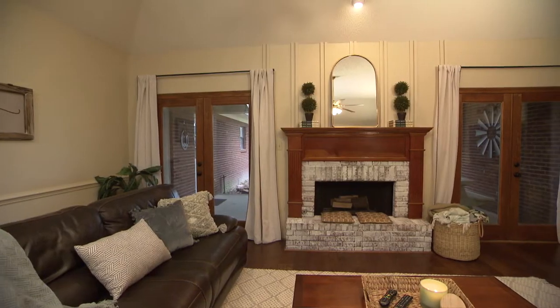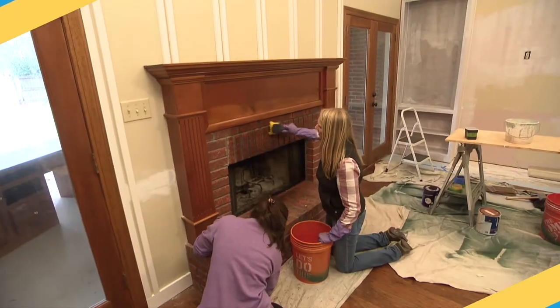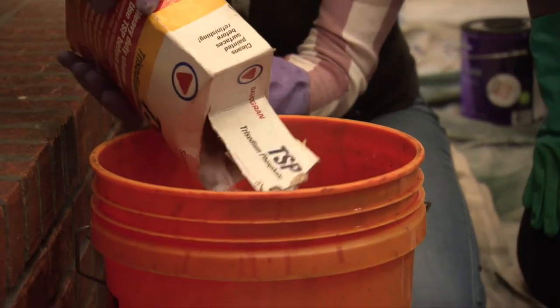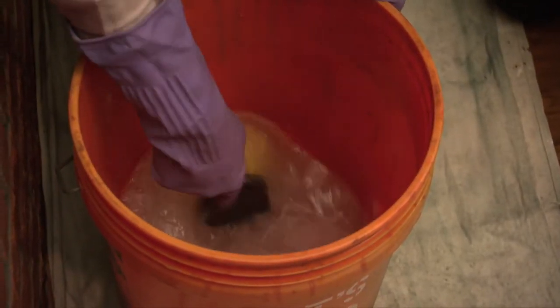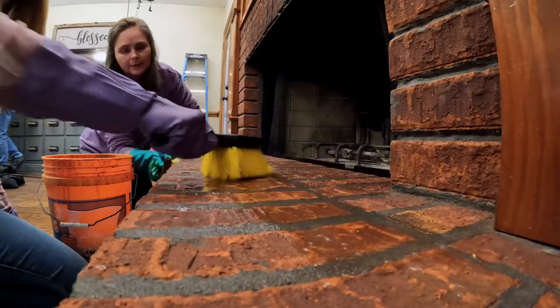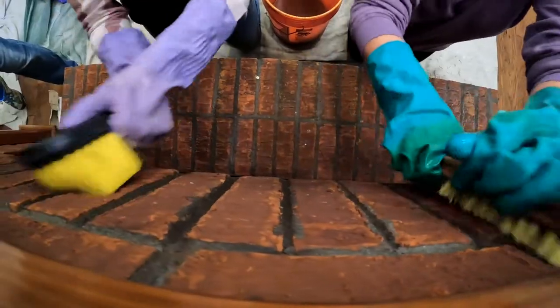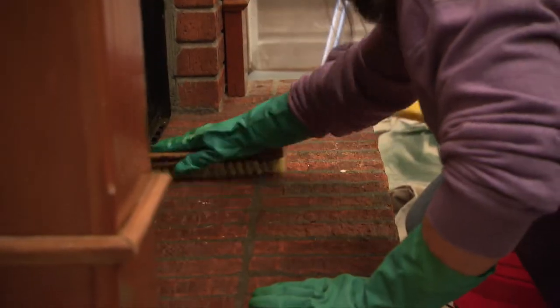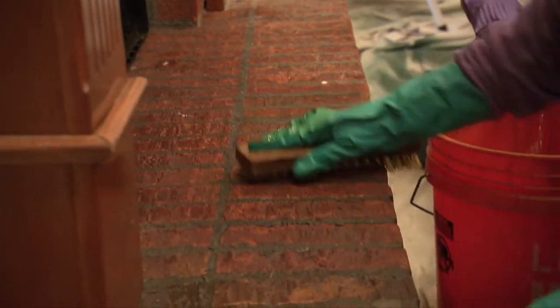Whitewashing a fireplace can add character to a dated room. Before you begin, the bricks need to be cleaned. Mix a little TSP or trisodium phosphate with water and use it on a scrub brush to clean the brick surface and the mortar joints between. This is important to remove soot stains and create a clean surface so the whitewash will adhere well.